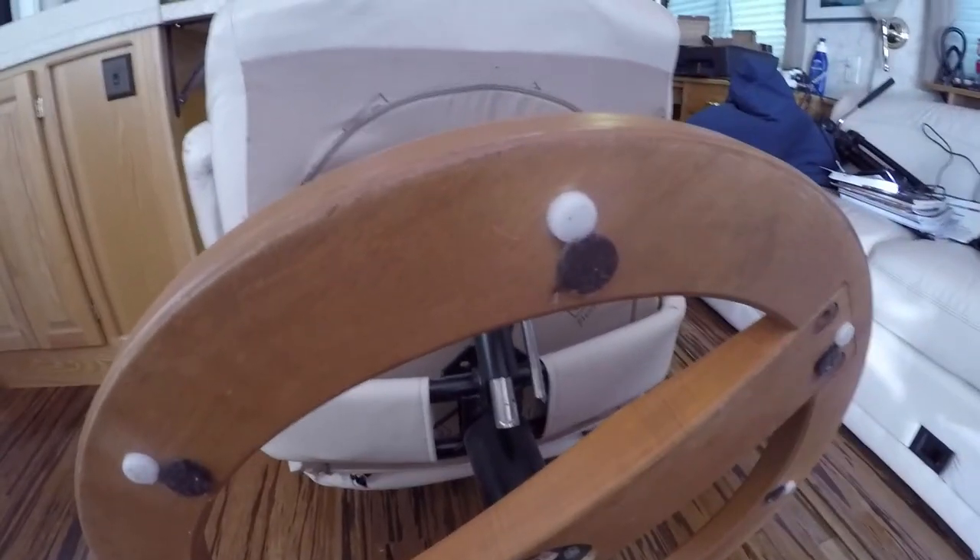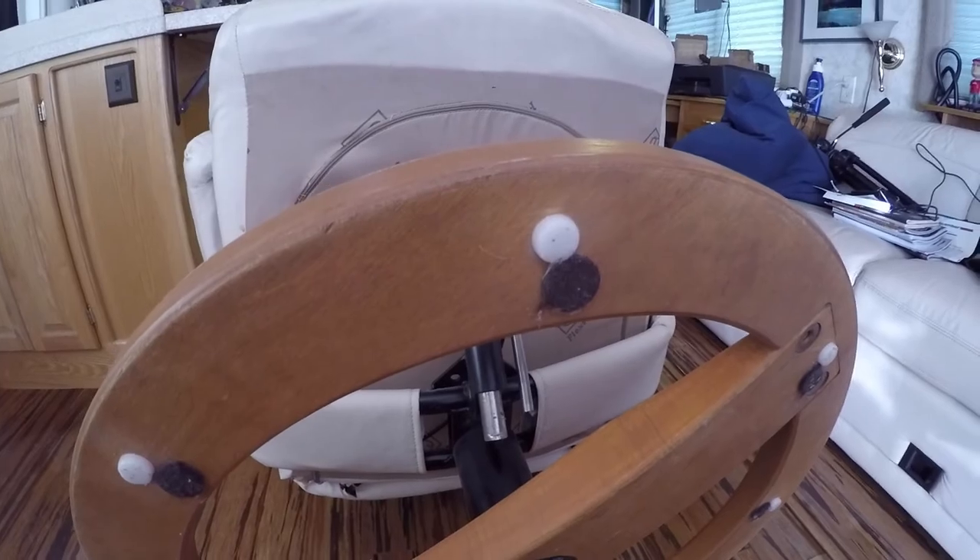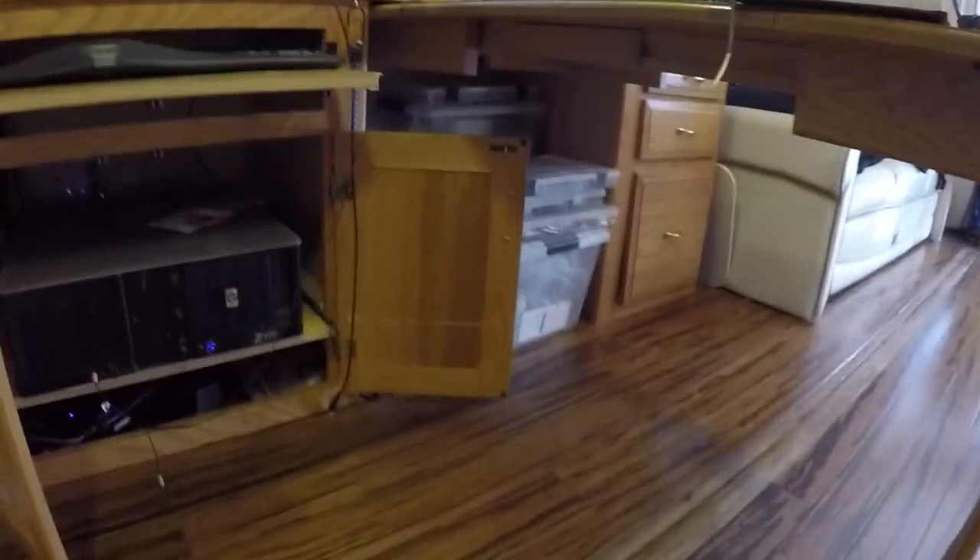What I ended up doing was taking one of these green scrubbies and some orange cleaner to scrub the chair feet every once in a while — that keeps the dirt off them and has helped reduce the scratching. At some point I'm going to have to refinish this floor. Another area that's had a hard life is around my workstation; I spend quite a few hours a day here and you can see the finish is pretty dull, there's a lot of dirt ground in, and the varnish is worn off.